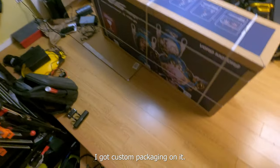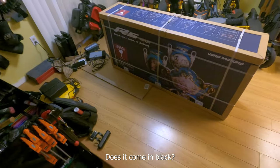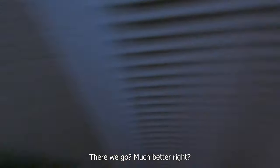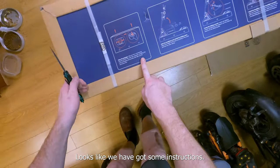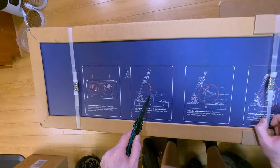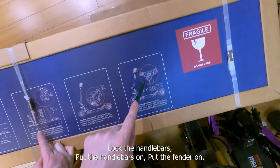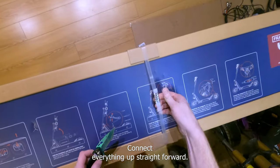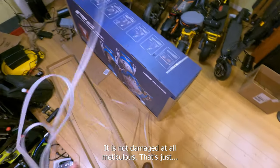They've got custom packaging on it — that is really cool. They have a little logo on the back. Let's get some lights on in here. All right, looks like we have got some instructions: take out the six connecting buckles, lift the outer box upwards, lock the handlebars, put the fender on, connect everything up — straightforward. Metal buckles on here too. Excellent job with the packaging — it is not damaged at all.